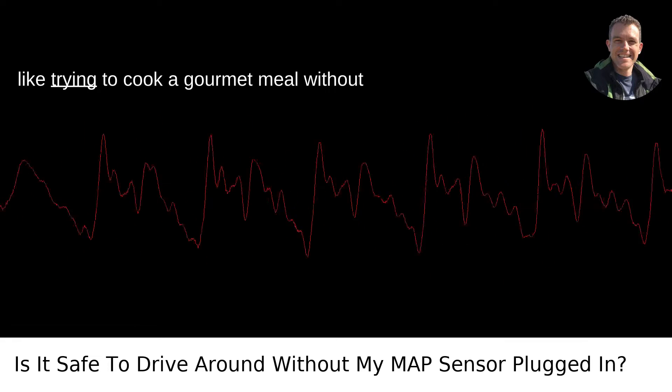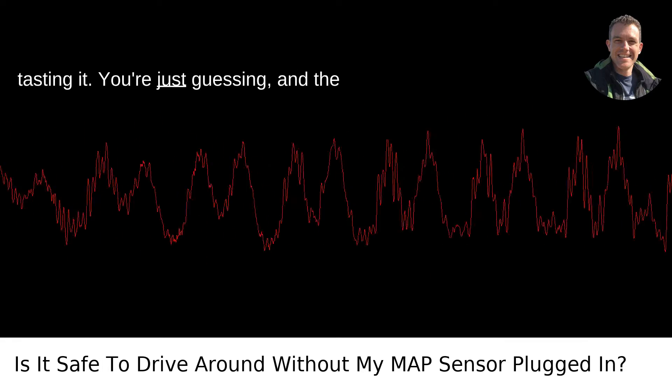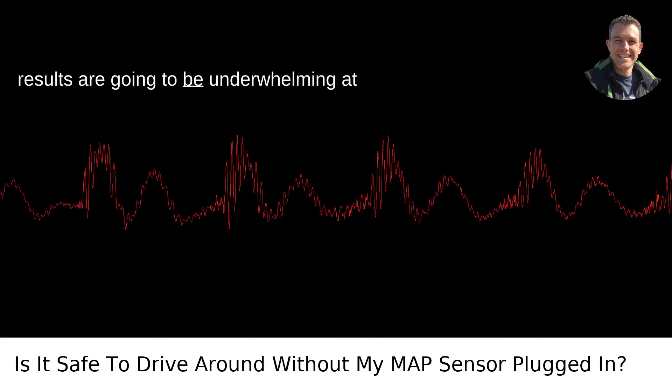Skipping out on this data is like trying to cook a gourmet meal without tasting it. You're just guessing, and the results are going to be underwhelming at best.